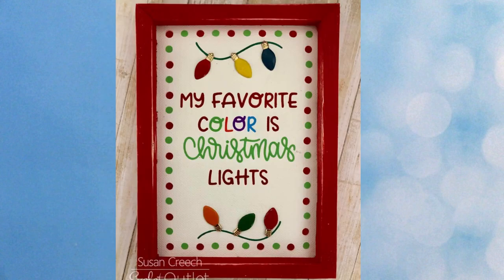My last holiday idea is actually a decorative item — a frame that Susan Creech made. She printed the sentiment and then added our holiday light brads to it. This would be really cute to put anywhere in your home during the holiday season.